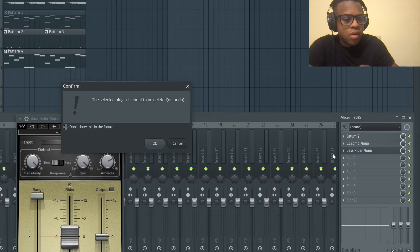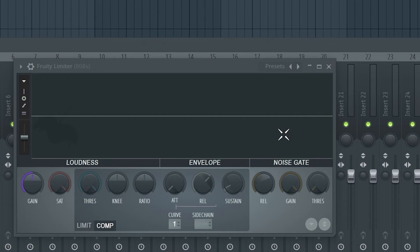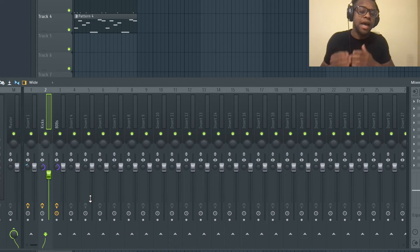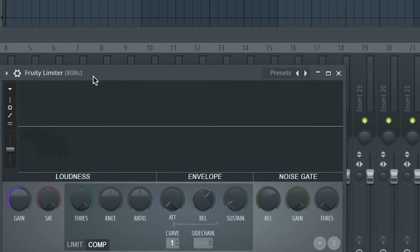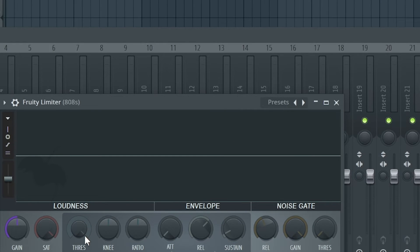Now we're going to get rid of C1 Compression Mono and put in Fruity Limiter - this is a plugin you already have. Go to the compression section. For the kick, put the sidechain to the 808 - right-click and press 'sidechain to this track'. You still want Fruity Limiter on the 808 because that's the sound we're applying sidechain compression to. We can see kicks is linked, so we've successfully linked the sidechain of the 808s using Fruity Limiter to the kicks.